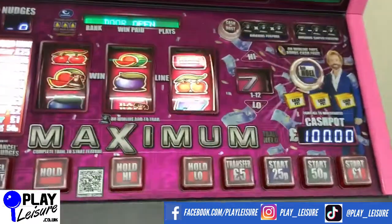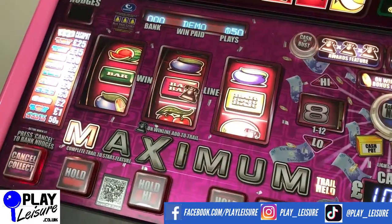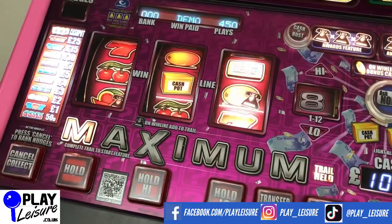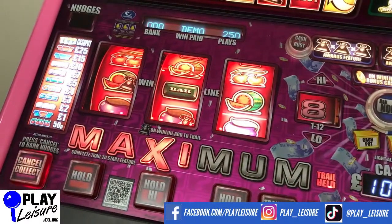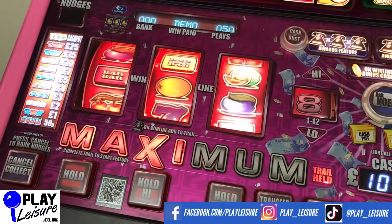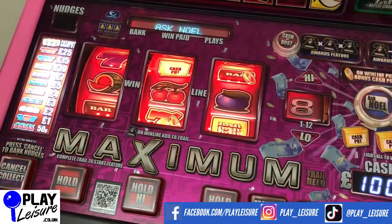We've got this one in demo mode, which just means that we can play without having to put loads of pound coins in first, but all of our machines are updated to work on the new one pound coin. This has a lifetime dongle included as well, which means you'll never need to pay any extra money to keep this game playing. If you're not sure what a dongle is, don't hesitate to ask us or check out our YouTube video which talks about dongles and gives you a bit of a warning about some people who sometimes sell them and they're not as they should be.